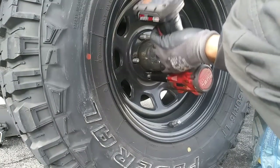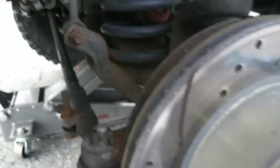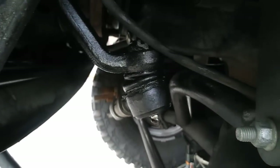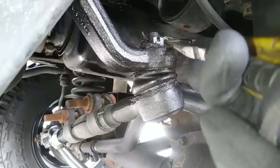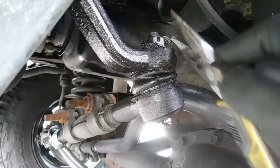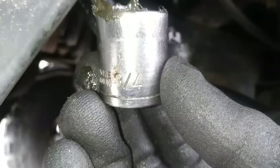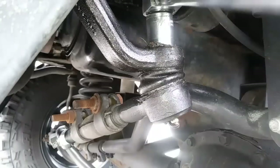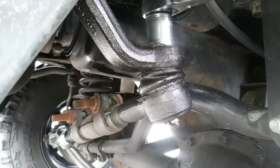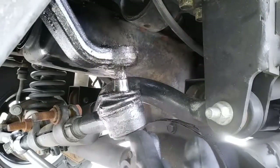The next step is removing the driver side wheel. And since I'm replacing both box and pitman arm, I'm just going to remove the drag link. I recently had this off, so all it took was a quick shot with the hammer to loosen it.